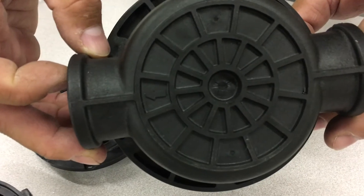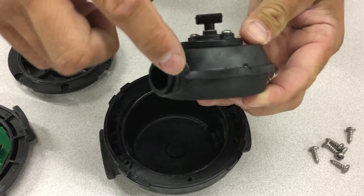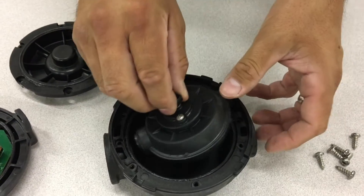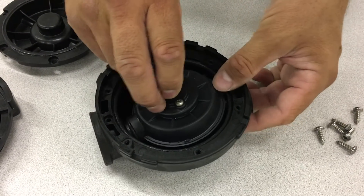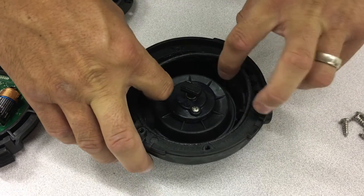To reassemble, first take note of where the discharge arrow is on the back of the housing kit. Take the nutating chamber, check the O-ring at the discharge end of it, and, with the hole facing the discharge port, place the chamber in the housing. Follow that by properly installing the O-ring around the chamber.